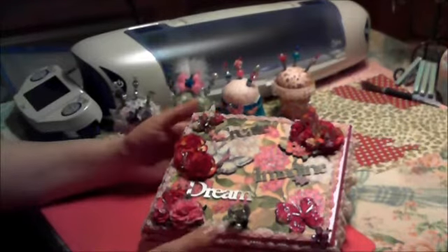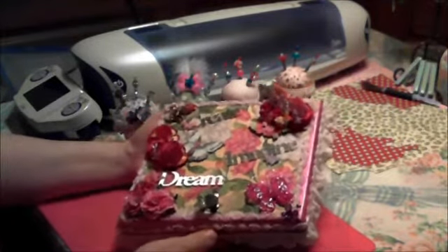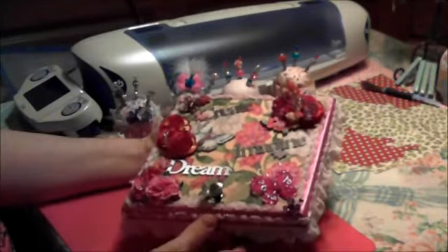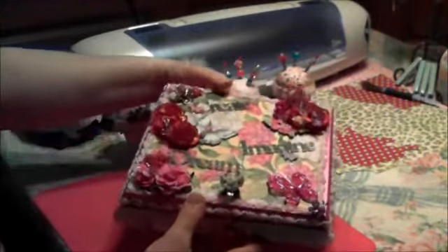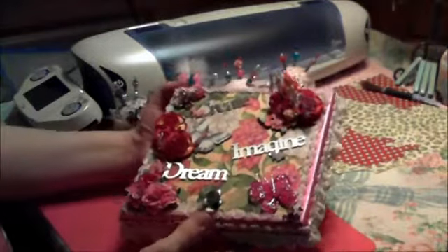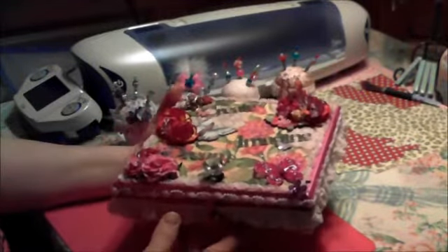I already told her that I got the box done. This is my secret garden box that I've been working on for her. It's a cigar box, and I just altered it and did what I wanted and created, I think, something nice. I hope you like it, Trisha.